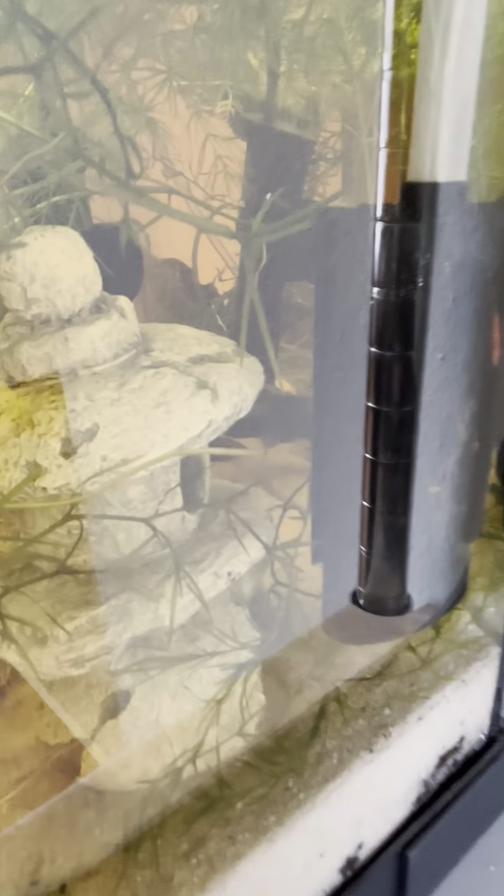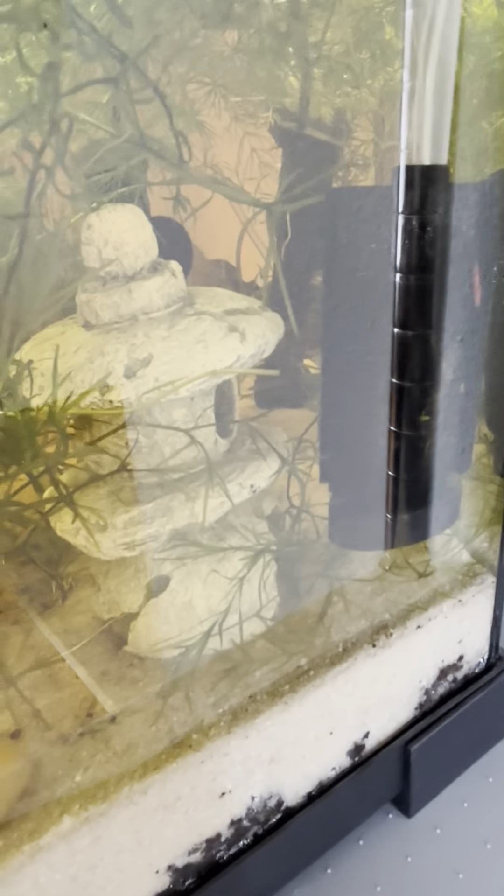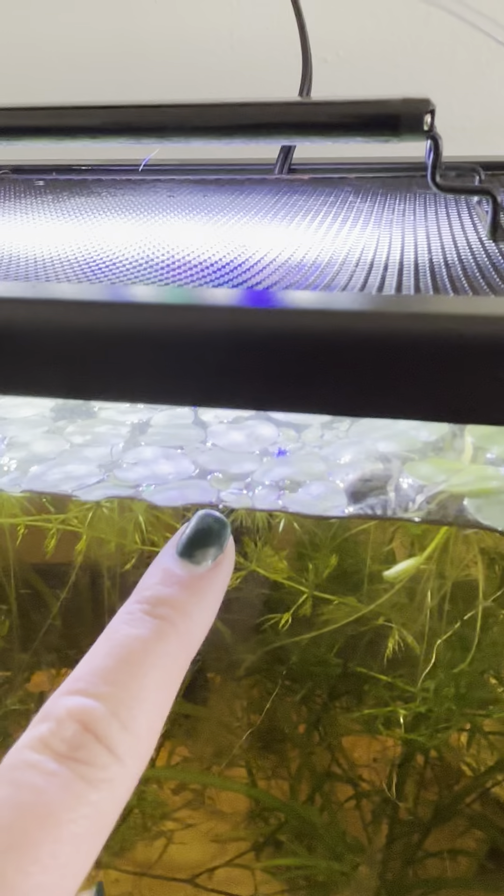I have three shrimp alive for sure in this tank out of the original dozen, so that kind of sucks. I did order some more shrimp and they're going to go in this tank, because I know for sure that shrimp are doing well after everything's stabilized. The male betta — we're three days in — he seems to be doing well, he's exploring a lot. The plants have really taken off, especially the stuff up top. I don't know what it's called.